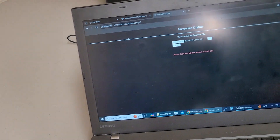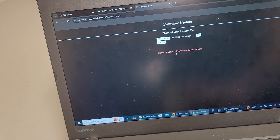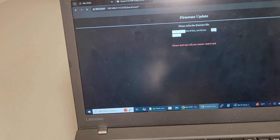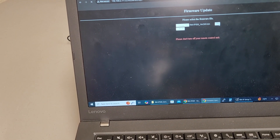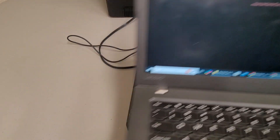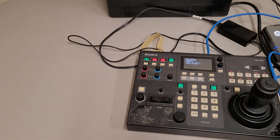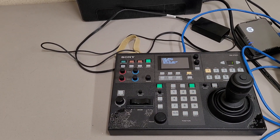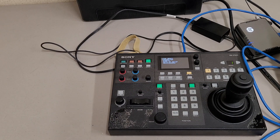I've selected the file and I'm going to click OK, which I think will start the update process. It's thinking. It says 'Please do not turn off your remote control unit.' And on the screen — oh, that was quick — before I could even say what I was going to say, the screen shows that the firmware was installed.